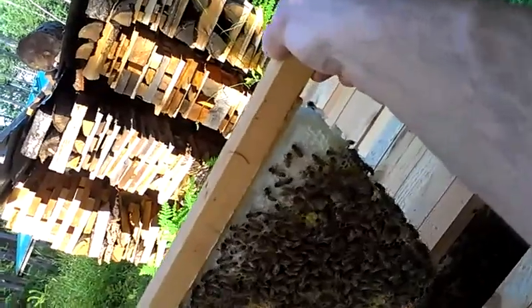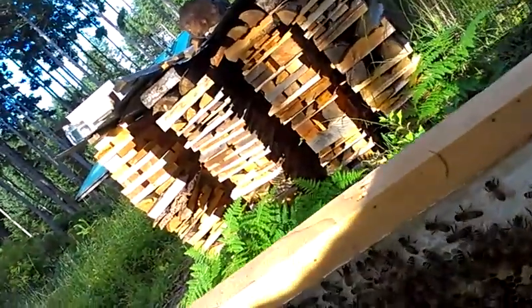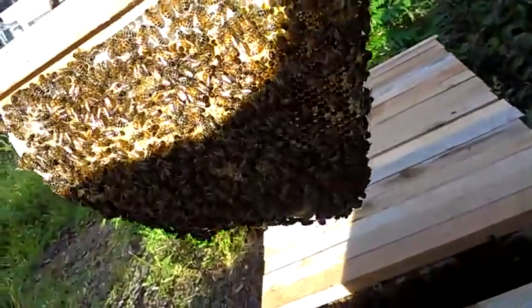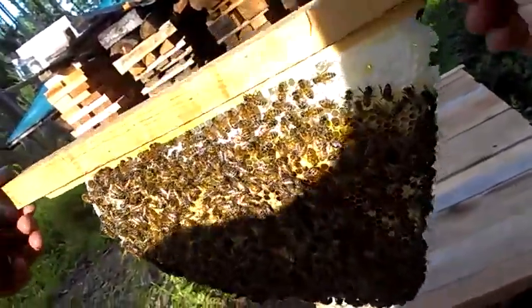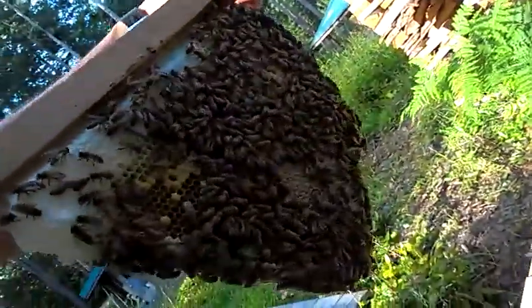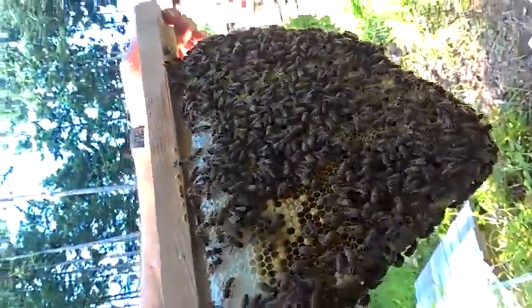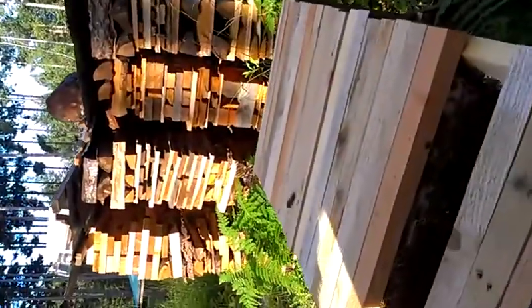There's the queen — she's moved to the other side, she just crawled from one to the other. She was on this side of this one when we looked at her the first time, and you can see the 18 on the next one.